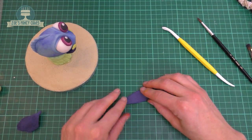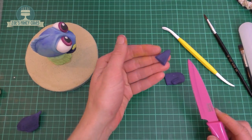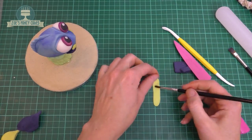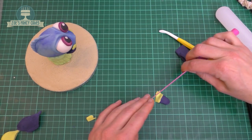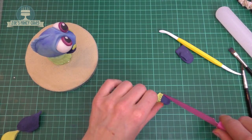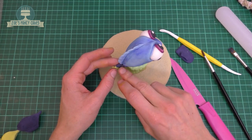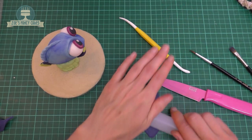For the tail, I've rolled out the navy and taken a bit that looks triangular in shape. I'm putting a little slit in the smaller end because this will wrap around the body, then adding a little bit of yellow on the end - really thin - and wrapping it around and trimming to size. I'll put some lines in for detail, then adding a bit of water to that slit and pushing it onto the body so it opens up around the back end of her body and sticks in place.